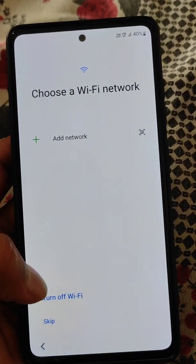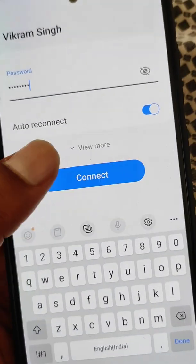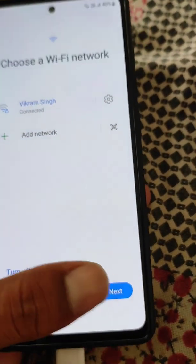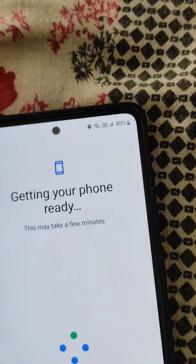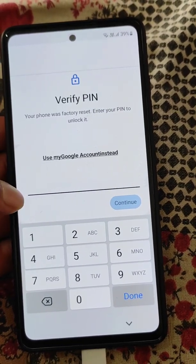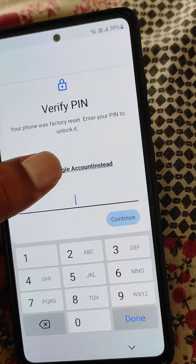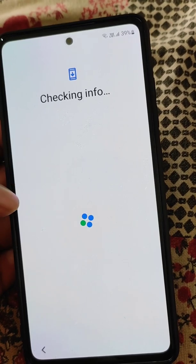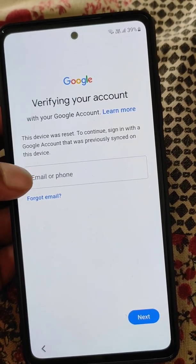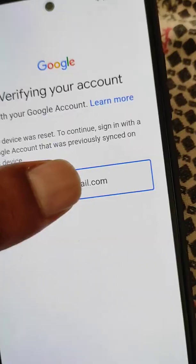Select a WiFi network to connect your phone, enter the password, and tap connect, then next. Your phone is getting ready. Here you will see the 'Verify PIN' option, but since we have forgotten the PIN, use 'My Google Authentication' to verify your Google account.